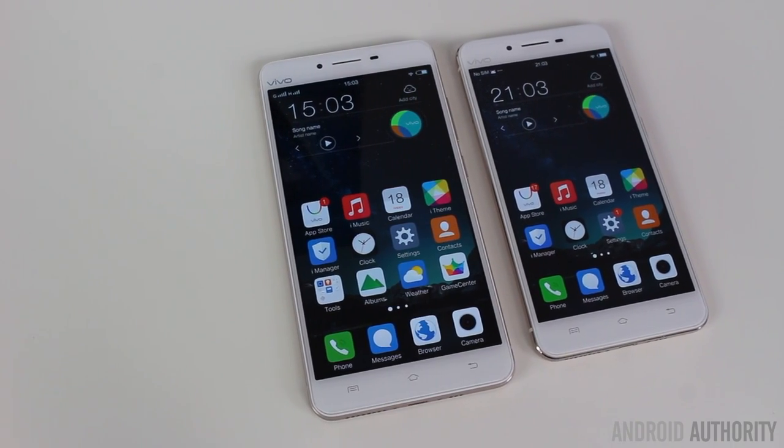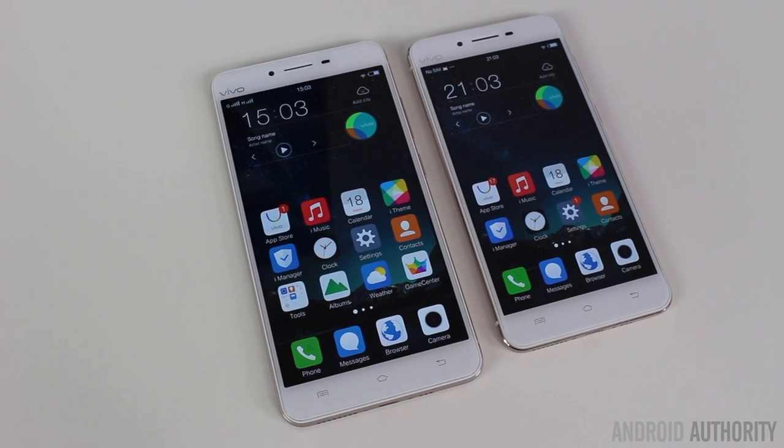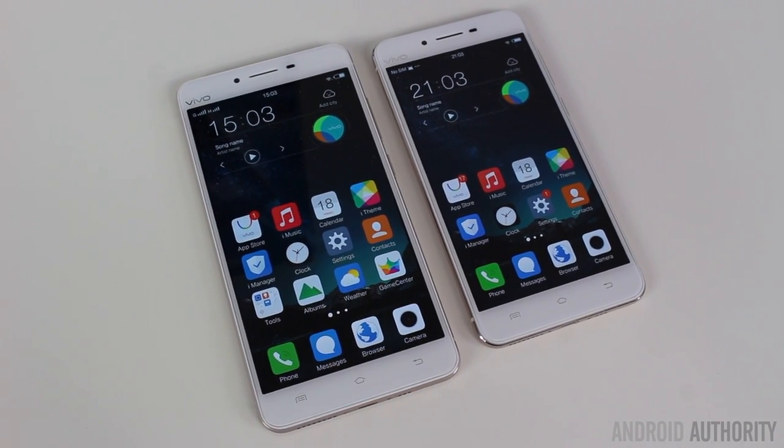The X6 and the X6 Plus were announced recently, and the X6 Plus is the bigger of the two devices — it has a 5.7-inch Full HD Super AMOLED display. Powering this phone is a Qualcomm Snapdragon 615, an octa-core processor, along with the Adreno 405 GPU.